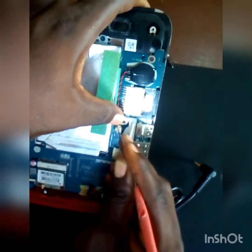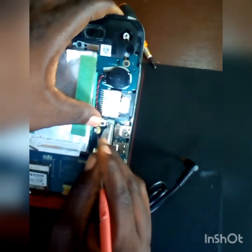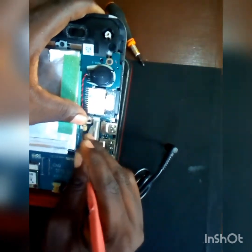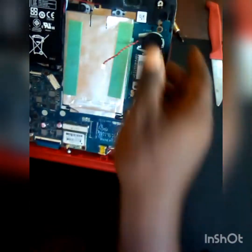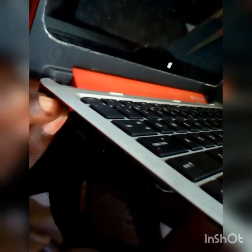Let's remove the CMOS battery to reset the CMOS and see whether it will come up. Always be careful when working on laptops. Now the CMOS battery is out. Let's put back the charger and power it on again to see whether it will display. The power switch is tiny — okay, it's on now. Still yet, no display.